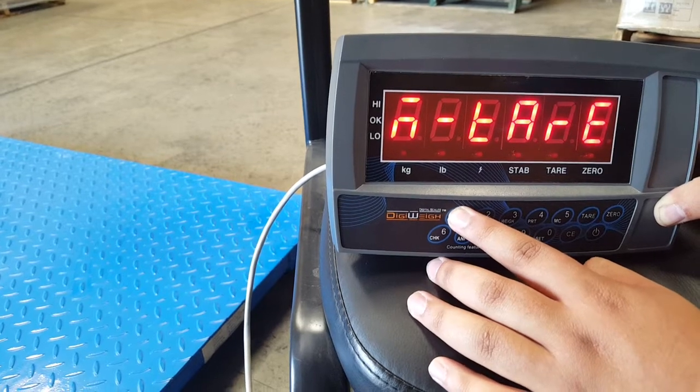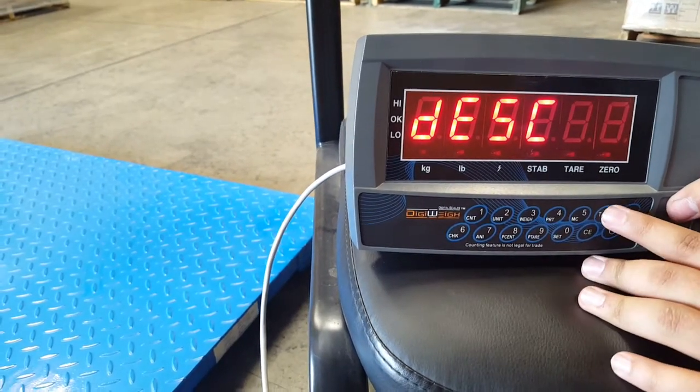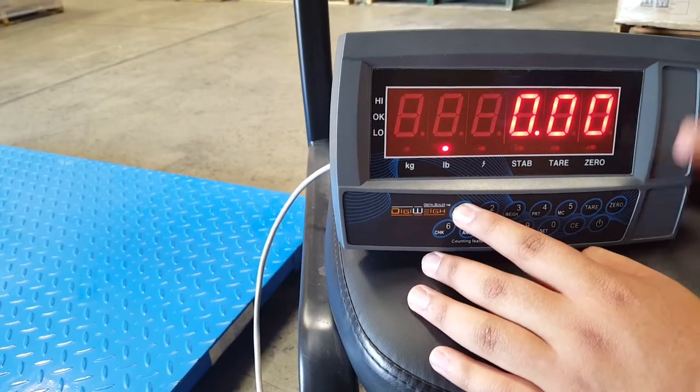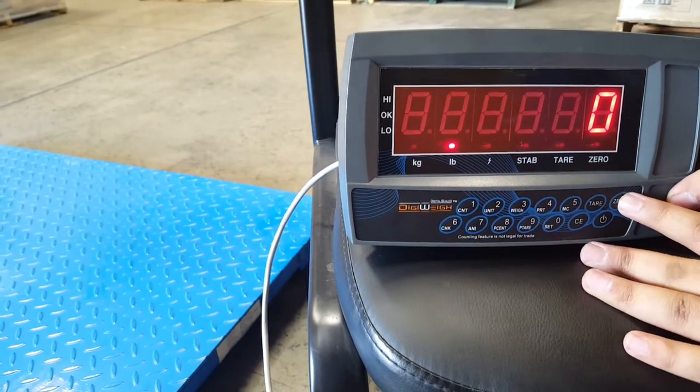Next, go to the decimals setting. If you want to add a decimal, press 1 to cycle through the options. In my case I don't need one, so I'm going to back out of that.